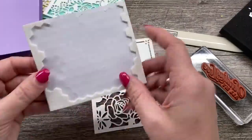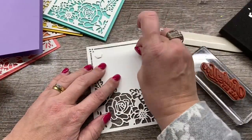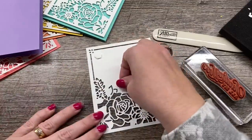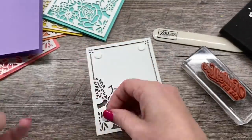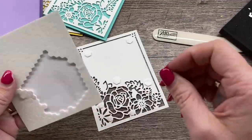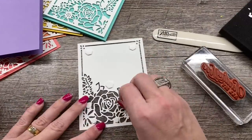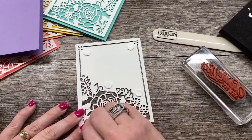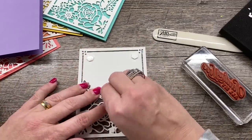To pop it up onto my card, I'm going to use a few regular dimensionals and then a few of the mini dimensionals that I can get into some of these nooks and crannies. I'll stick one more right there, and then just a few to put right in here and maybe one more right there. You can see they fit right in there, so that's great. I'll just pop the backings off and put them onto my card.